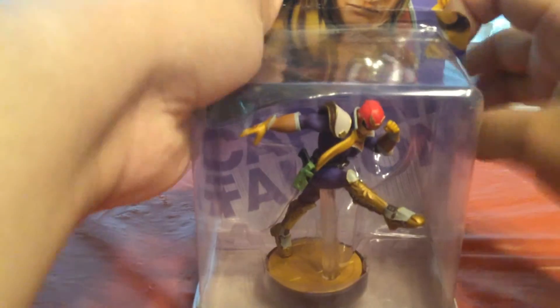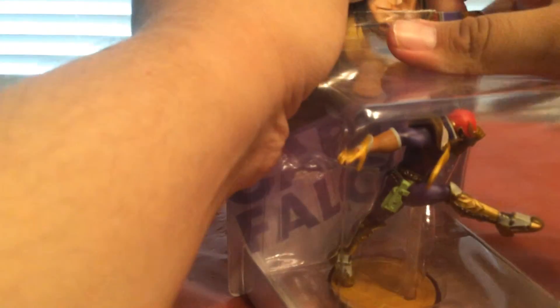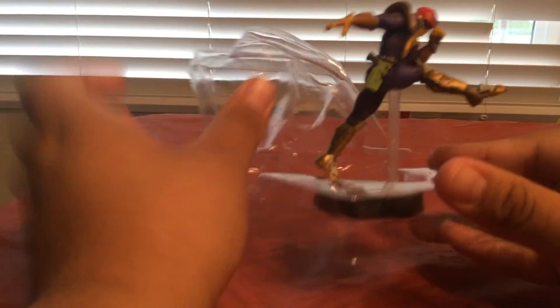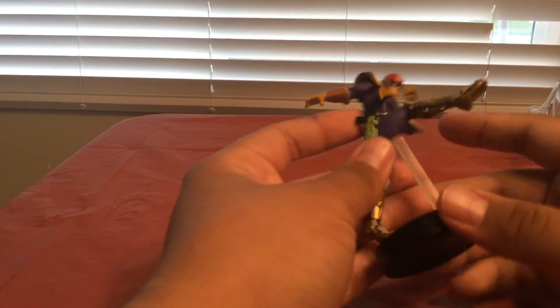Sometimes you gotta check out Amazon in different countries nowadays. I remember when day one you could just walk into a store and get the amiibo you want. They had Villagers, Wii Fits, and Marths like crazy. Those were simpler times — naive days when we didn't know what was happening. Alright, let's check this guy out now.